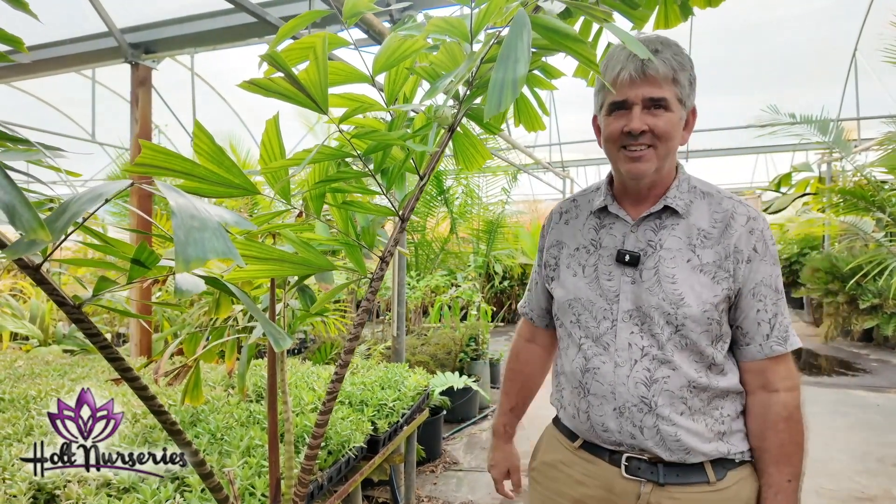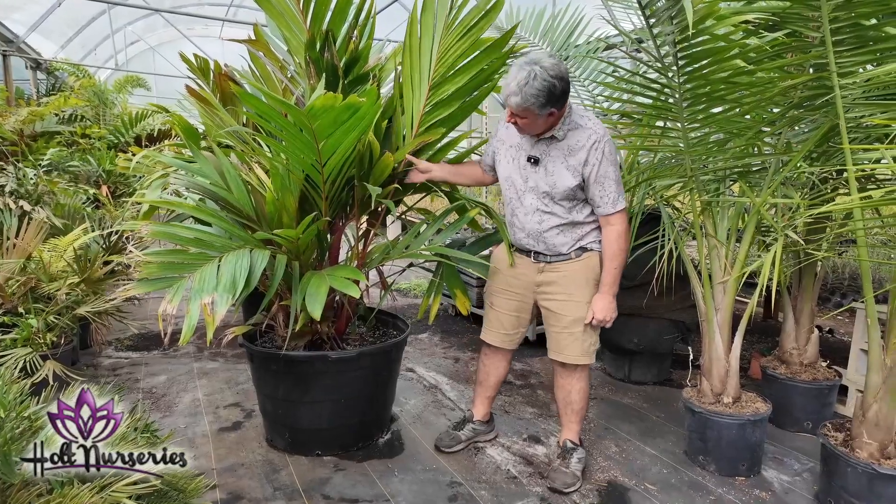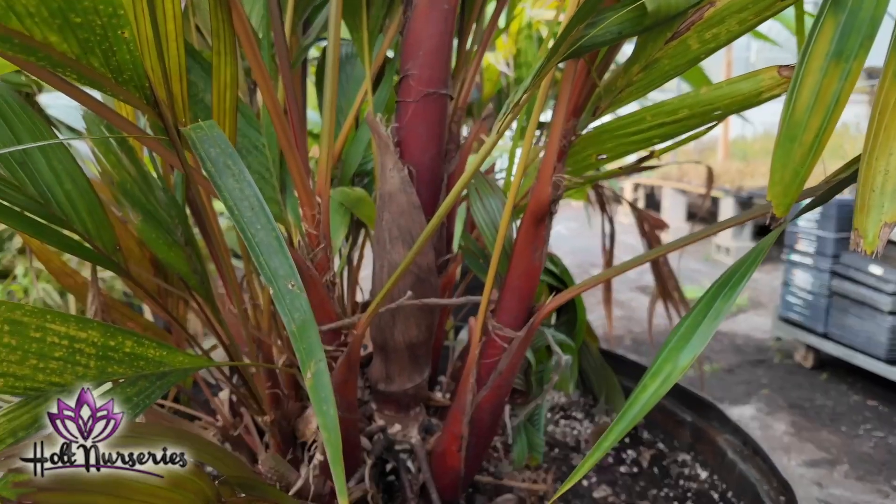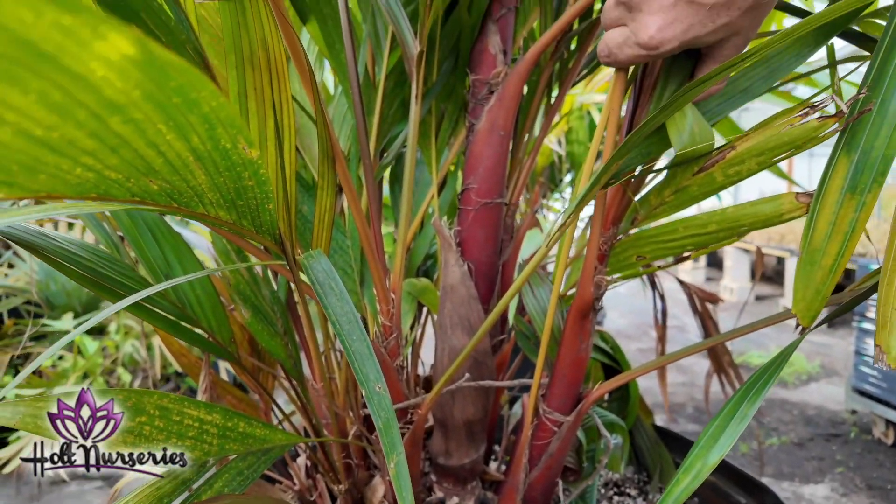This may have been the only one for sale in Florida at $500 — if you have one for sale, let me know, I'll buy it from you. This is Areca vestiaria, and it comes with either a red crown shaft or an orange crown shaft. This right here is the red crown shaft.